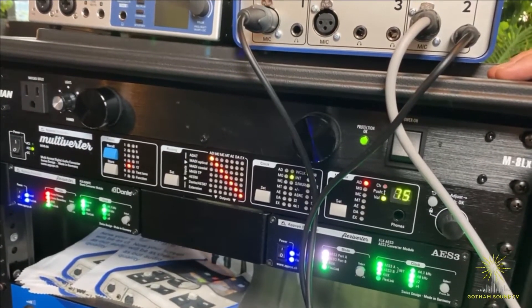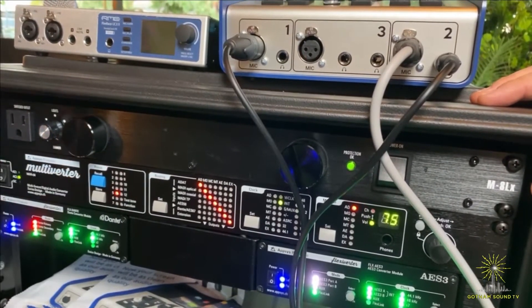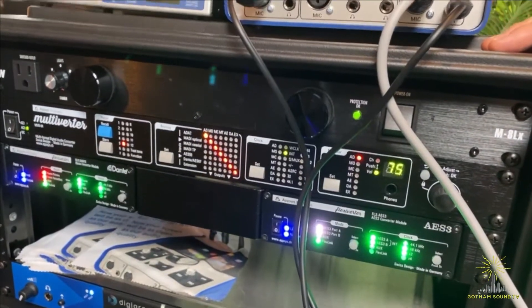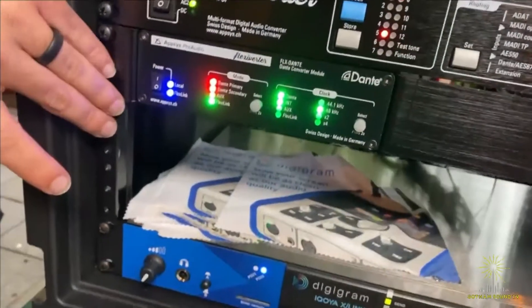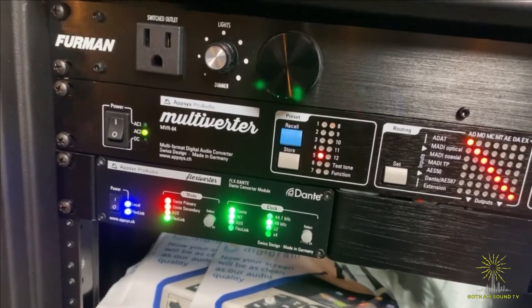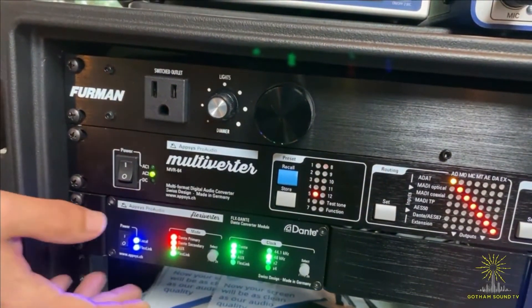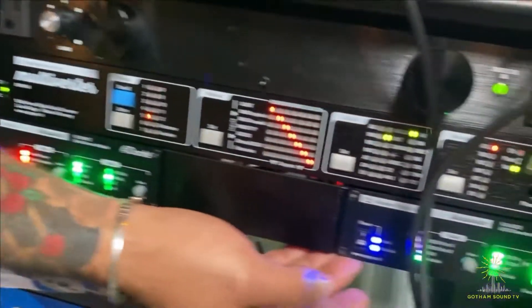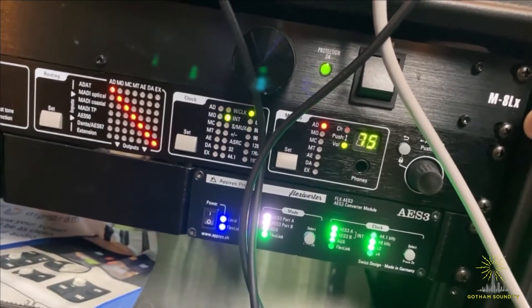You can also control this via USB, Ethernet, and MIDI. You can recall your presets from the front panel or via MIDI. You also have a headphone jack where you can audition any of the inputs to the entire device and any of the outputs as well. Underneath that, we have the recently released Flexiverter series. It takes all of the technology from the Multiverter and just scales it down, so you're doing format to format rather than format to any format. This brings down your cost, scale, and size. You can also use these as an extension of the Multiverter if you need additional inputs or outputs. I have the Dante and the AES-3 here — that's two DB25 on the back for AES-3, 16 channels, and then you can bring that in as an extension.